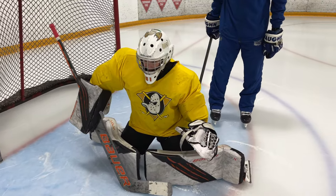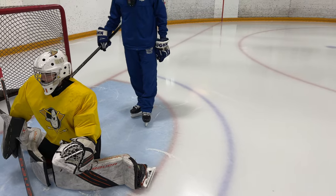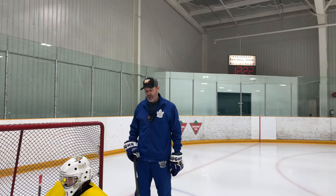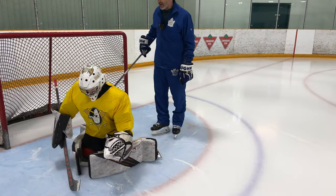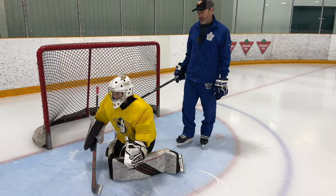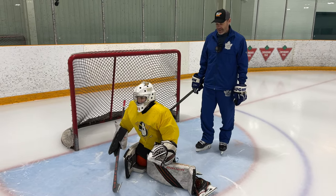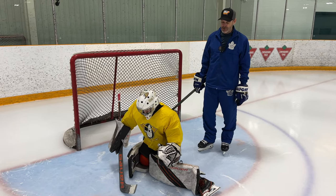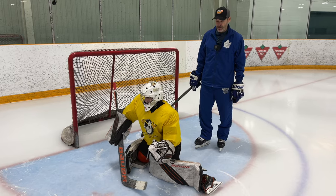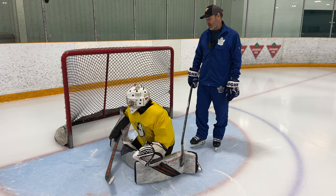Most beer league goalies don't have that. They don't have the rotation ability in their hips, so they end up with a very tight, constrained butterfly. One thing goalies can do is keep one leg under and extend the other — that's called the half pad save. You can reach your stick over and get good stick involvement. Likewise, if it's coming to the other side, you can keep that leg under you and get way more range.